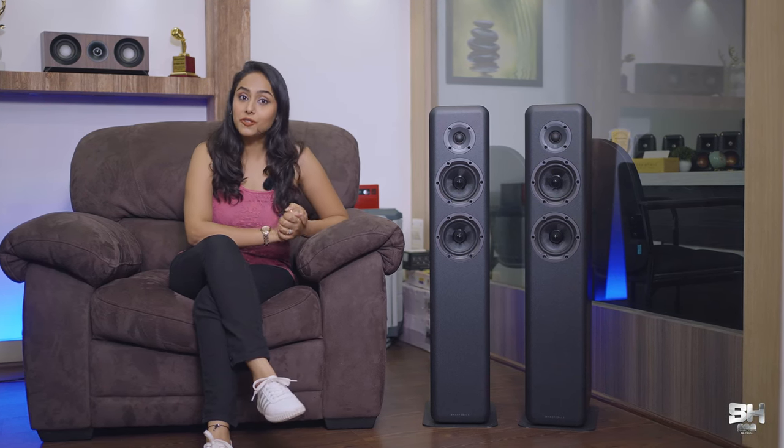Hello everyone and welcome to SH Digital Media Global's new episode. Today we are going to speak about one of the most underrated brands and one of the most underrated models as well. We have already reviewed the Diamond series of Wharfedale for you. Today we are going to talk about the Wharfedale D330.